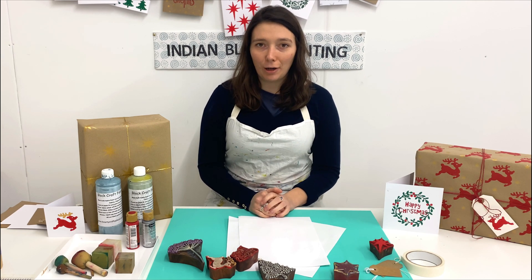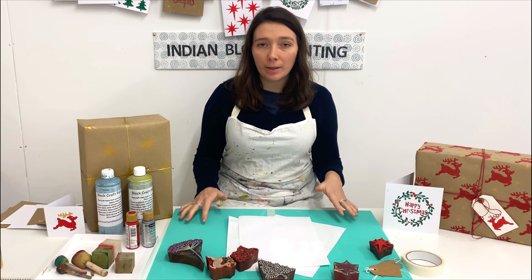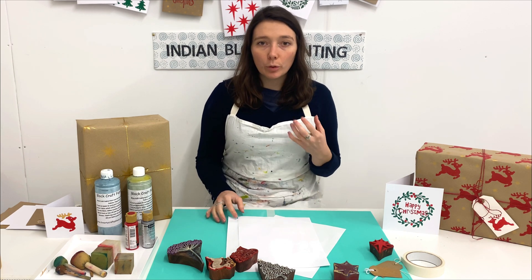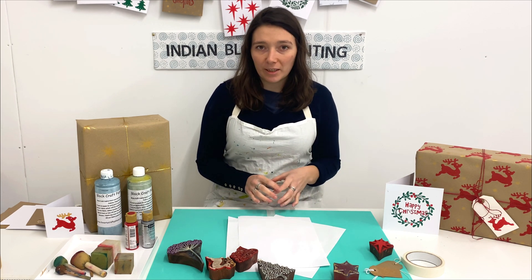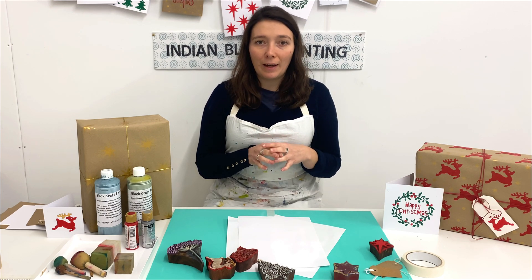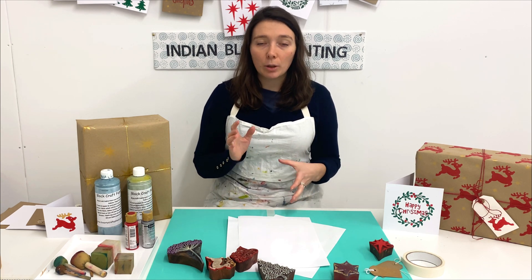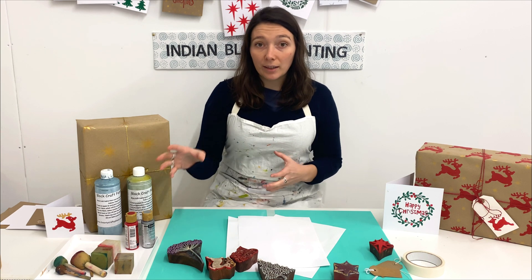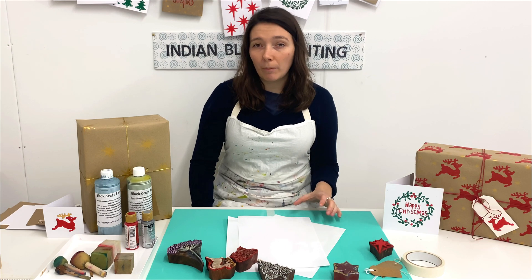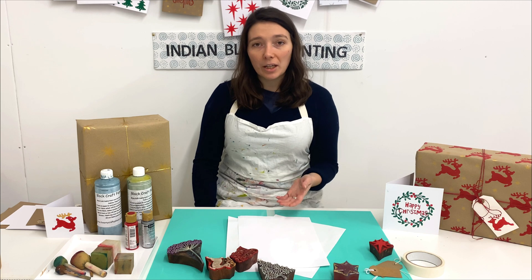Hi everyone, Tess from the Arty Crafty Place here. I wanted to film a little video to talk through my block printing table setup. I know some of you at home might have slightly different equipment to me, but it's always really nice to know what I'm printing with so that you can get the same equipment at home. I do a lot of block printing and I've found this setup and the materials and equipment I'm using is definitely the best to use.